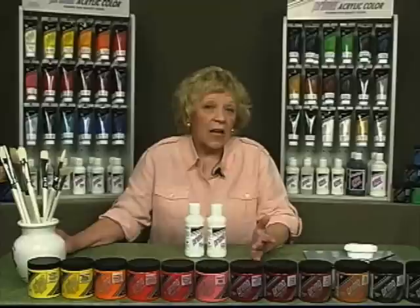When used as a varnish, Prima Varnish and Painting Medium provides a permanent protective finish for canvas and other surfaces painted with acrylic paints. Acrylic varnish resists blooming, cracking, and yellowing. And once applied, acrylic varnish is not removable as are the spirit-based varnishes used for oil painting.